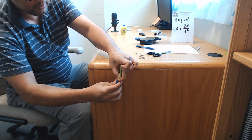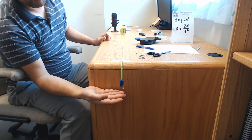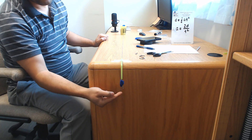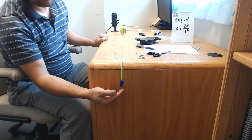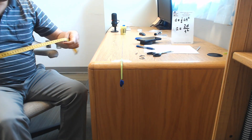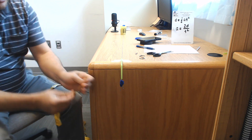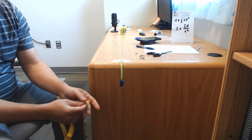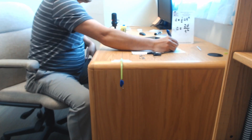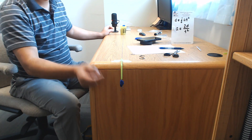Let's see if the paper clip alone can pull the mass — it can't, so add a small piece of play-doh so it can barely pull the car. When measuring distance this time, measure from the bottom of the paper clip to the floor with the top of the paper clip touching the straw. This gives a new distance of 0.67 meters.